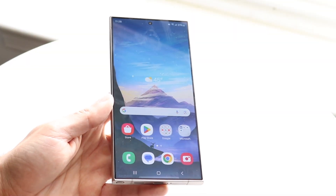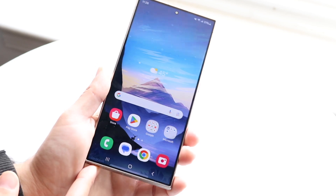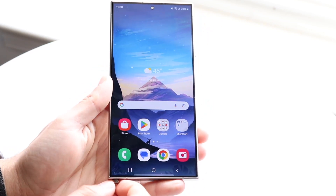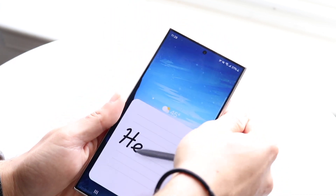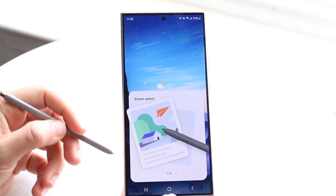Galaxy S24 Ultra's S Pen. The S Pen is at the very bottom left of your phone. You can just click on it to drag it out — just like so. There are a lot of things you can do with it. If you've never used an S Pen before, hopefully you'll have a good understanding by the time I'm done explaining it.